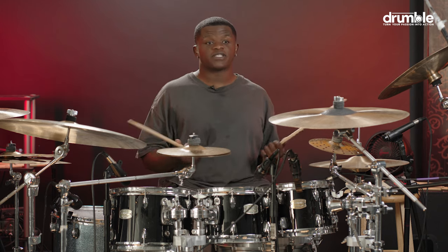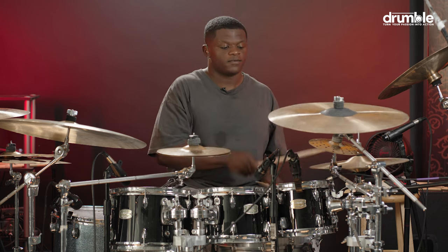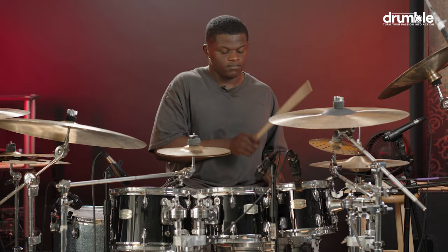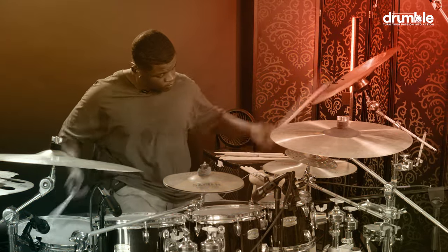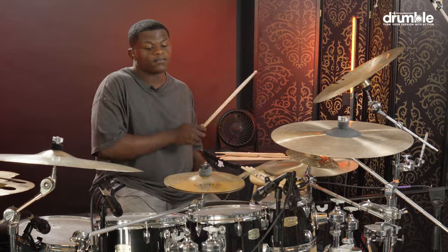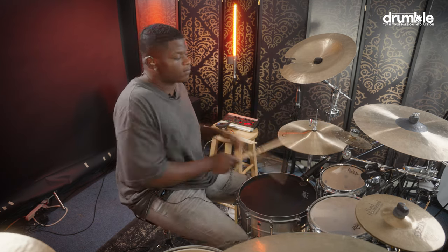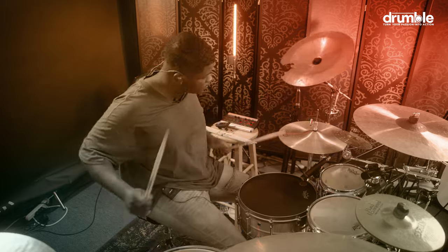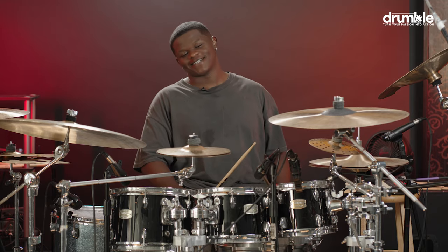So that's pretty much it — I'm gonna show y'all. Yeah, that's pretty much it. I hope I did good explaining that to you guys.